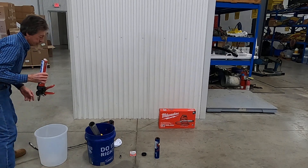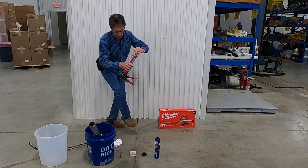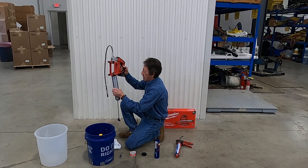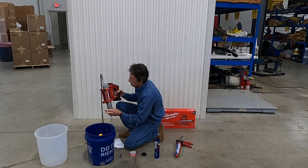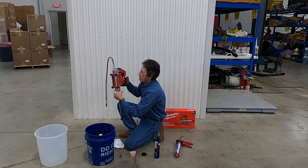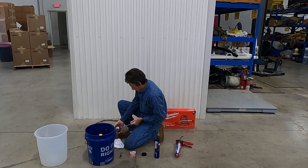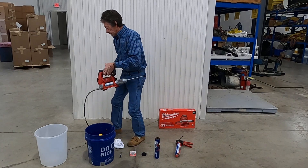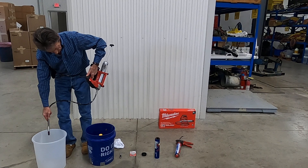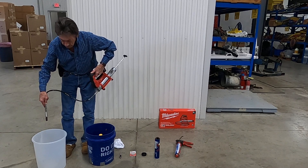That will fill up about three quarters of the tube. Replace the cap on the tube so there's no leakage. Take the tube, slide it up inside the gun, screw it in, and release the plunger. Since this is liquid and not grease, while you're pumping you want to hold it upside down, and then just start pumping it. Now it's primed and ready to go.